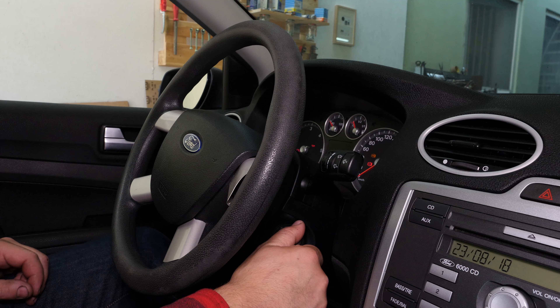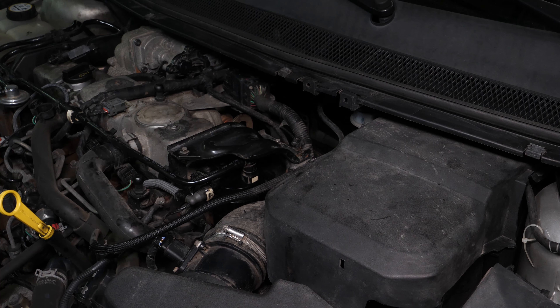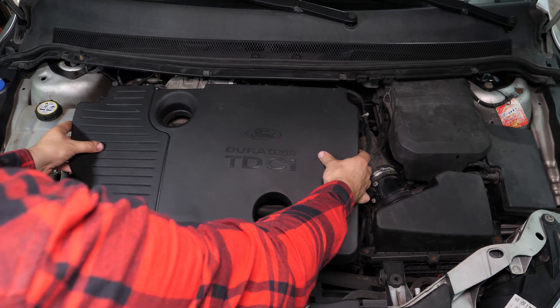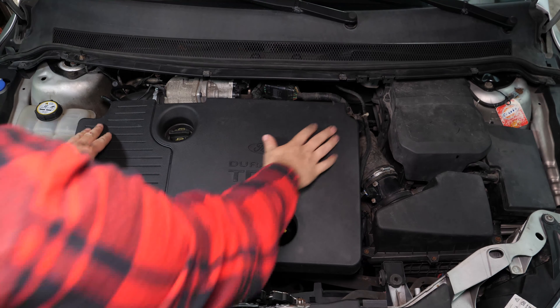Check the filter is working properly by turning your car on. Now switch off the ignition again. Put the engine cover back on. Operation completed.